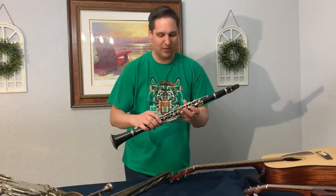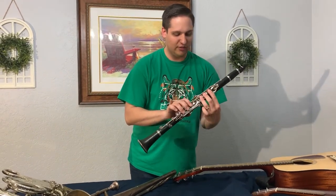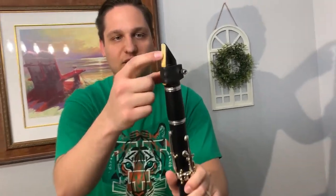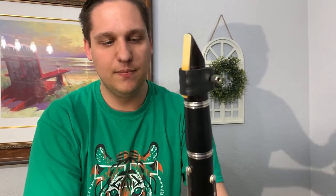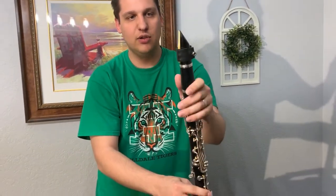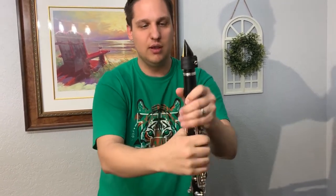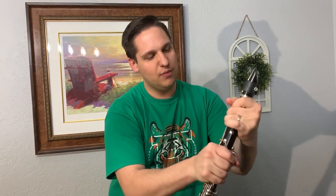We're moving on to the woodwind family now. I borrowed my wife's clarinet so that I could show you the clarinet. The woodwind family has two groups of instruments: reed instruments and flute instruments. This is a reed instrument. The reed is this little piece of wood at the top. When you play a reed instrument, the sound comes from the reed vibrating against the mouthpiece when you blow air through it. That doesn't sound very good on its own, so we put it on the rest of the clarinet to make a prettier sound.